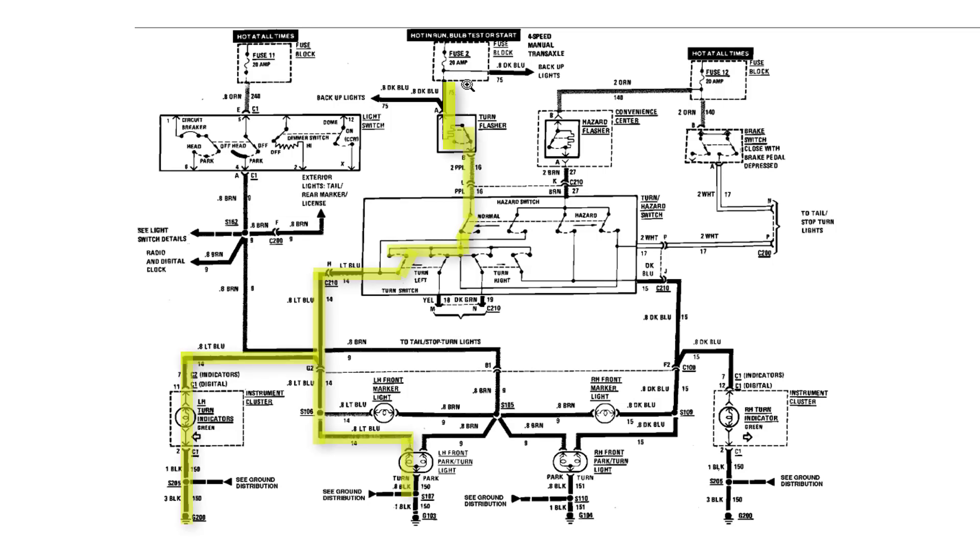We start up here at the number 2, 20 amp fuse, come down here through the flasher, and we want to indicate where you're making the left-hand turn. We're going to come down through here — this is our turn signal switch — and we're going to come down this line here, and this is our left front turn signal bulb. At the same time, this circuit also goes over here, and this is our left-hand indicator on the dash.